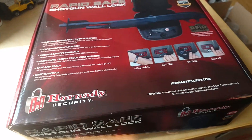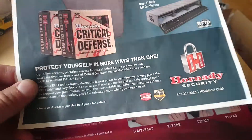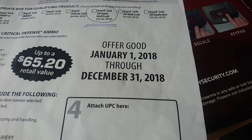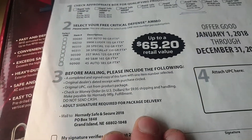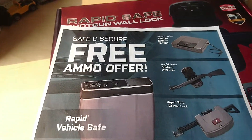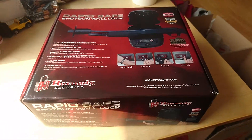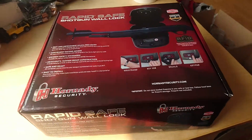Recently I found out that Hornady has a free ammo offer with the purchase of a RapidWallSafe. This video is being recorded in August of 2018 and I don't know if you're watching this before the end of the year. The offer is good until the end of the year and you can choose two boxes of ammo with your mail-in rebate. This is a Canadian video so I will do an update to see if they actually sent me the ammo from the States, because I don't know what the rules are regarding shipping ammo across the border, or whether they'll even honor it in Canada.